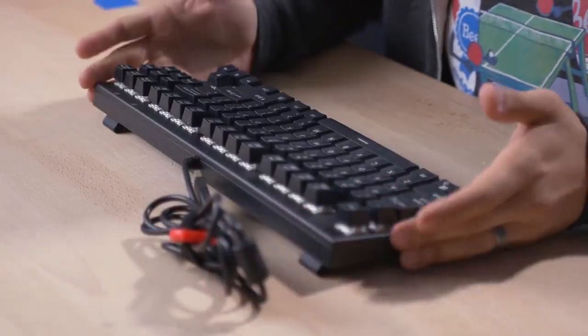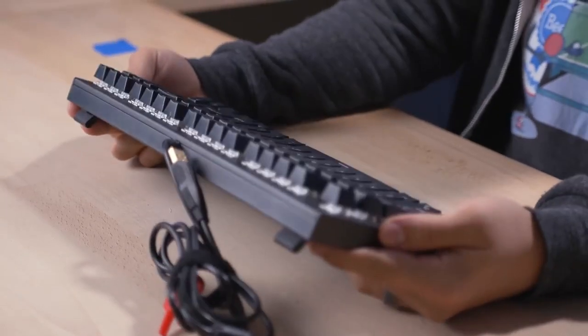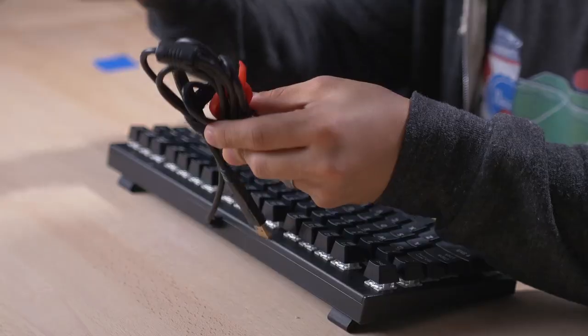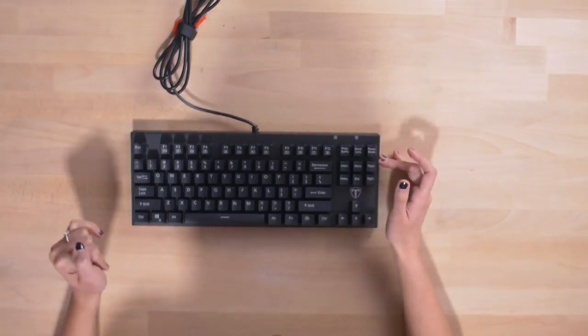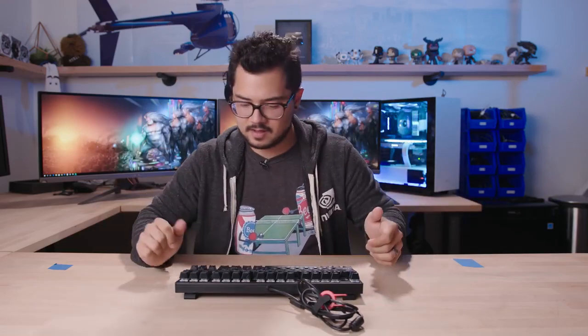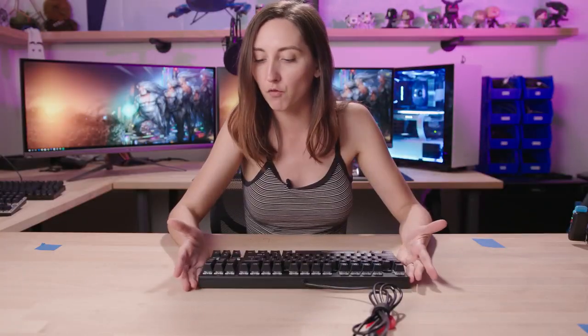Tomoko. If it wasn't for the little logo right here, I would think the Aki was just placed in front of me. This looks very similar to the Aki — strikingly similar. They must be using the same OEM. Pop-out feet with rubber. We get a non-braided cable, just like the Aki. I definitely like the font much more than on the other ones — it's much easier to read, no weird symbols. The font is just not gamery at all — it's like Calibri or Arial or something. Hell yeah, I'm a huge fan of that. This one definitely looks the best out of all three, for sure.